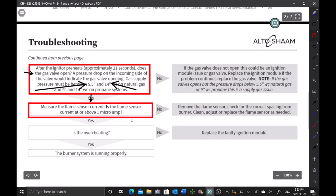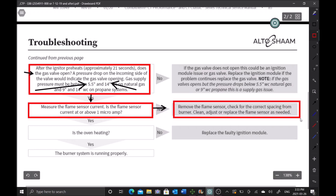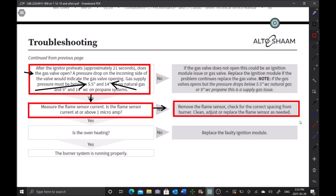We've finally reached the point in the flow chart where we get stuck. Flame sensor current is not at or above 1 micro-amp, so the answer is no. The suggestion is to remove the flame sensor, check for correct spacing from the burner, and clean, adjust, or replace as needed. In this case we're looking for 12 to 16 millimeters spacing. Let's pull the burner and see what the spacing looks like.